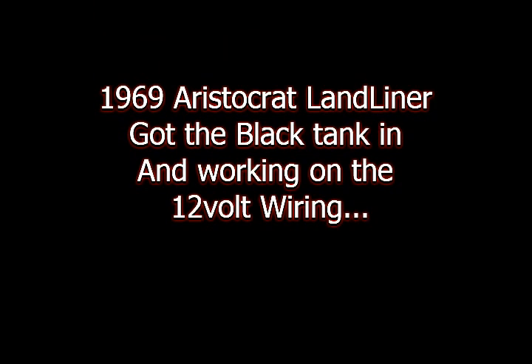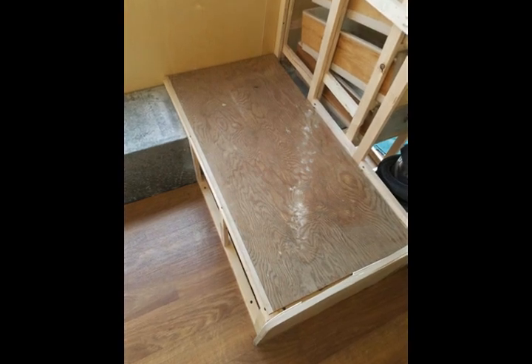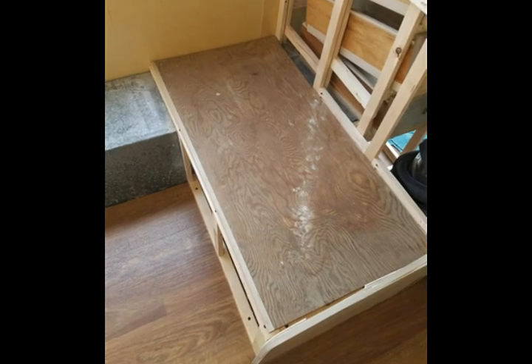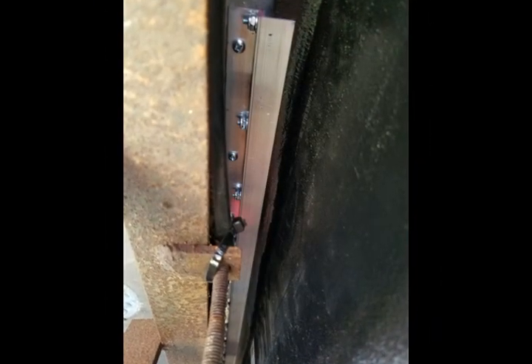Hey guys, it's been a while — giving you a little update on the trailer. I put the black tank in; you're going to see some pictures of the black tank right away. This is where I left you off: I was working on the cabinetry, different issues going on inside there. I've kind of stopped because I have to run some wire as well, but I took some time to get the black tank in.